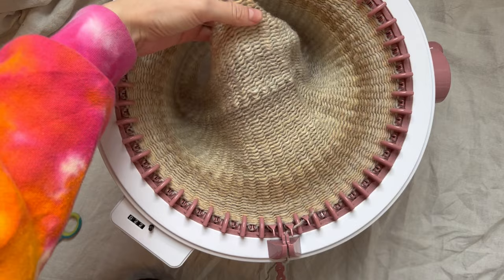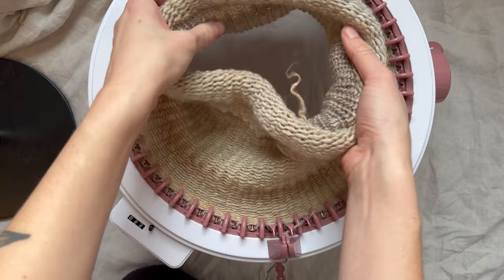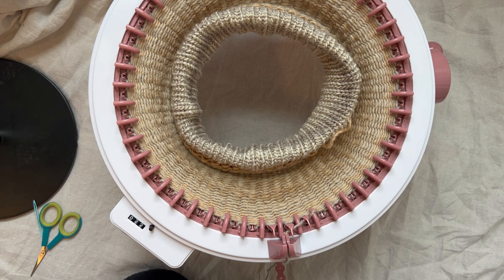I'm at 70 rows now — this is how mine is looking so far. Once it gets to a length where it's going to start dragging on the surface you're working on, you can just fold it up gently and fold it over like that to keep it from getting caught on anything or dragging. I'm going to keep going and meet you back here at 125 rows.